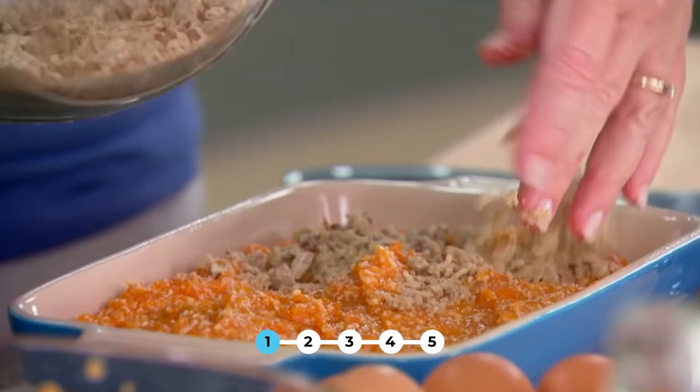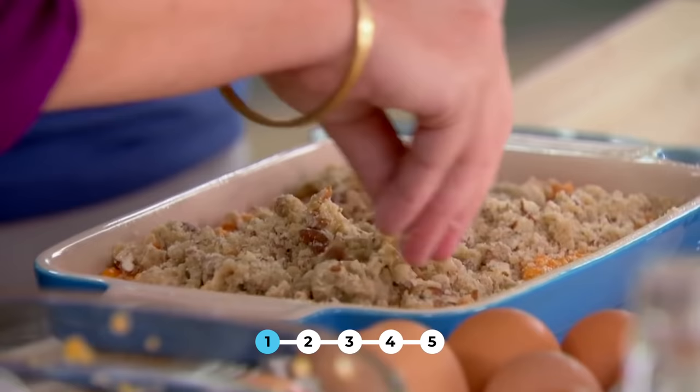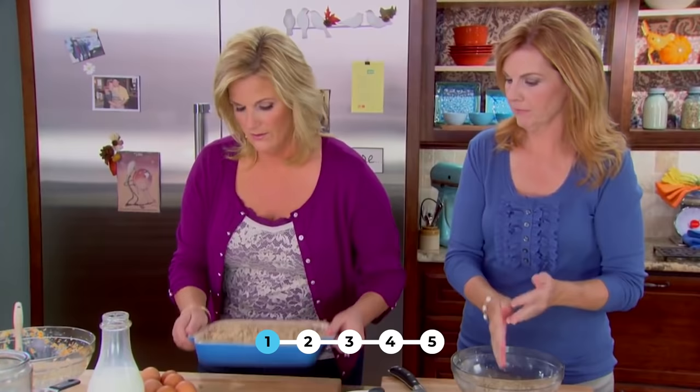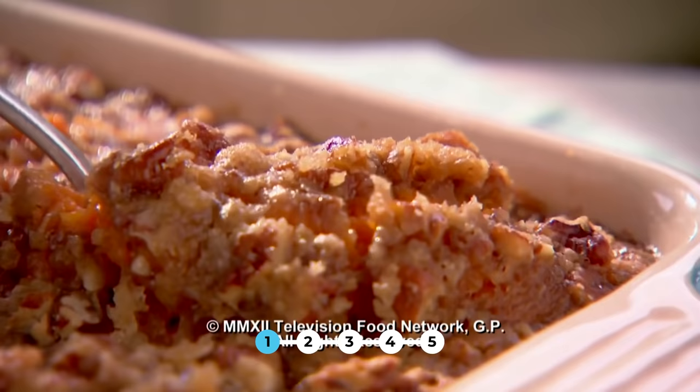Ready for topping? This just gets crunchy and sweeter and sweeter as it cooks, and it's really also good the next day. 350 degrees for about 30 to 40 minutes. Pecans and brown sugar — it rocks.